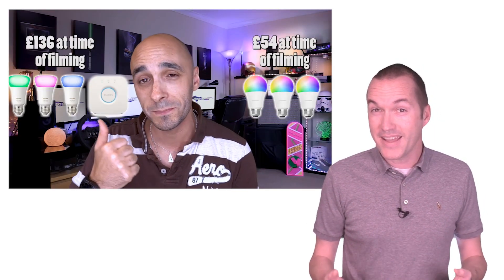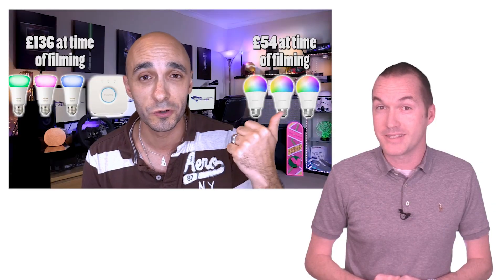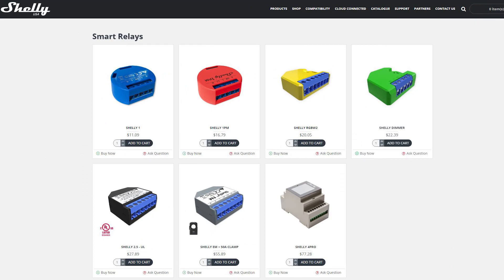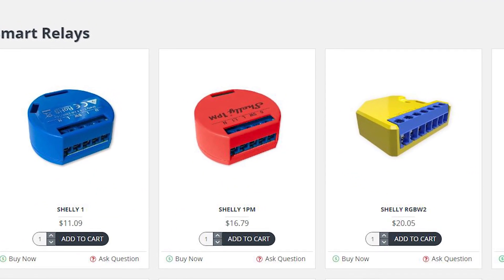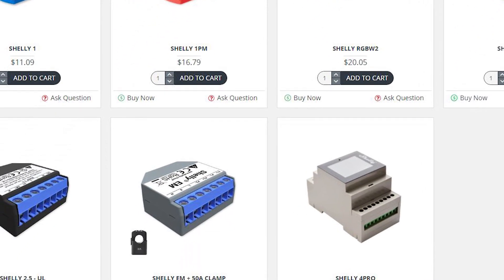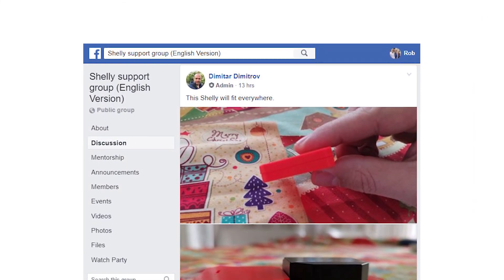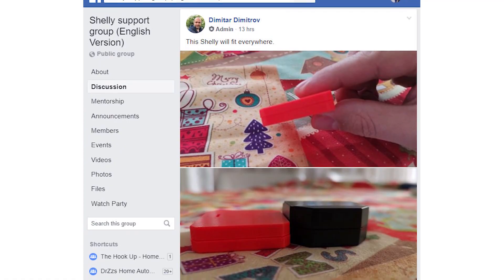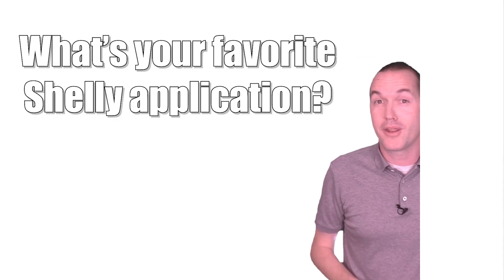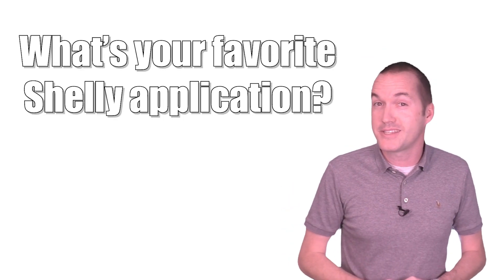Before I end this video, I'm going to respond to a comment I absolutely know is coming: that the Shelly devices are more expensive than the Sonoff devices. And it's true, but it's not like the Shelly devices are overpriced or even expensive — it's just that the Sonoff devices are impossibly cheap. I don't think anyone will disagree that the Shelly lineup is significantly higher quality than the Sonoffs, and the customer service is top notch, especially on their Facebook support page where you can regularly find their CEO Dimitar responding to customer posts. If you've got a favorite use for your Shelly devices that you think everybody else should be using, make sure to let us know down in the comments.